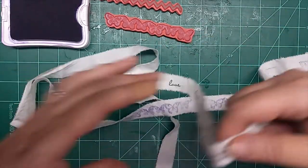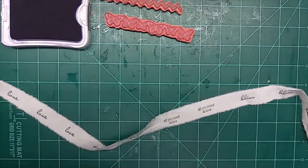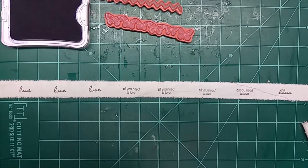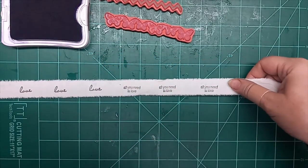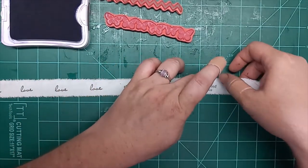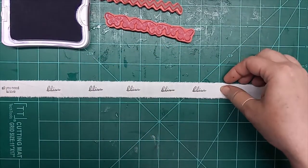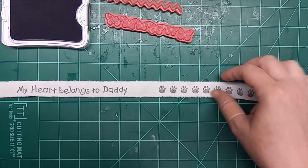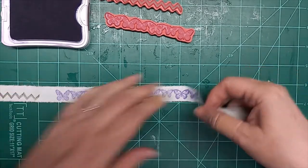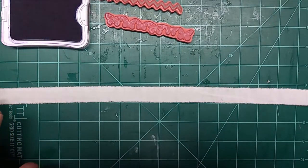Let's go back to the beginning and see what we've done. I'm going to go ahead and measure it out. In just that couple of minutes, we've got one, two, three, four, five feet. So we've got five feet of embellishment already done in just a matter of a few minutes.